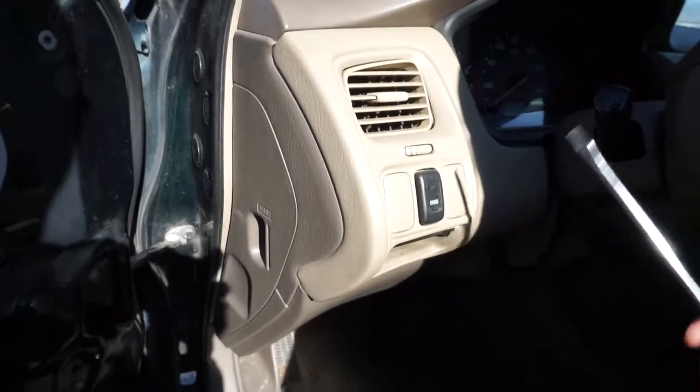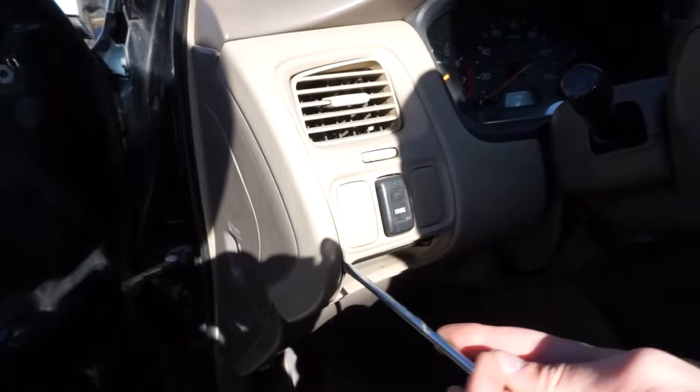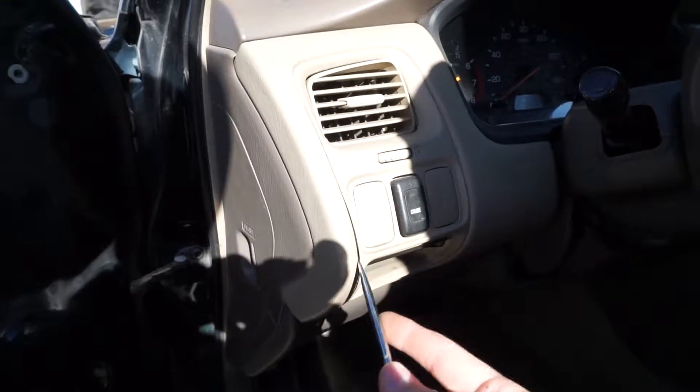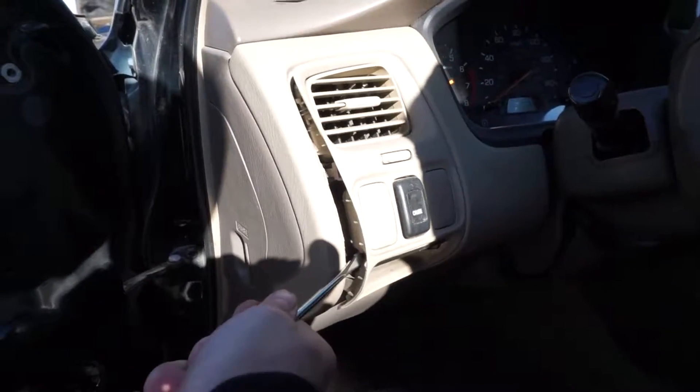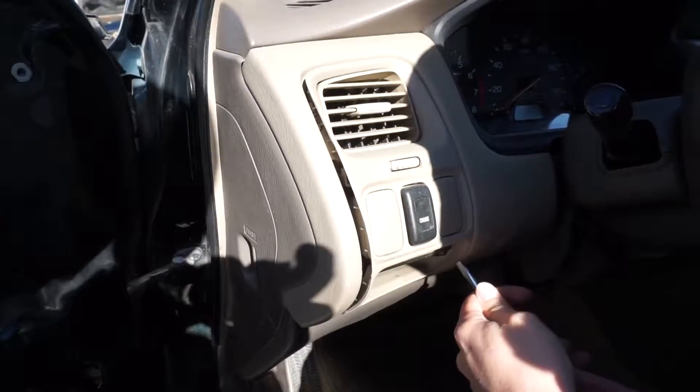Once those screws are out, all we've got to do is get our flathead screwdriver and start prying very gently on the sides of the air vent. Just go from one side to the other.